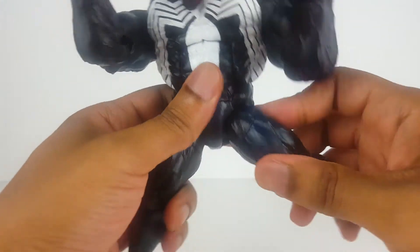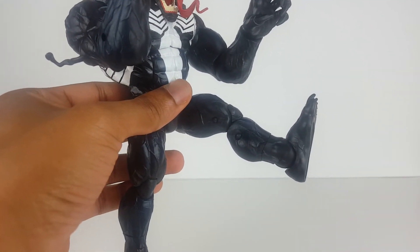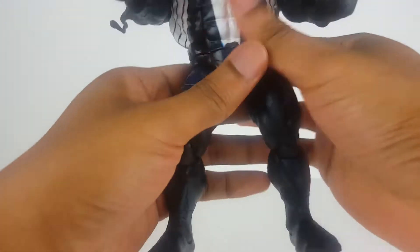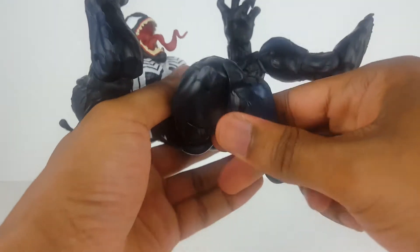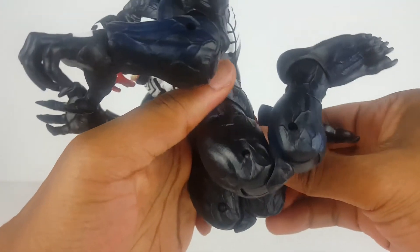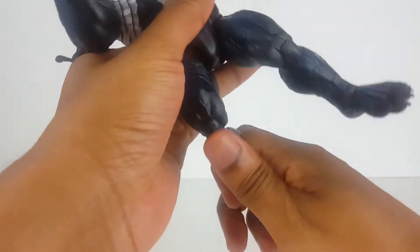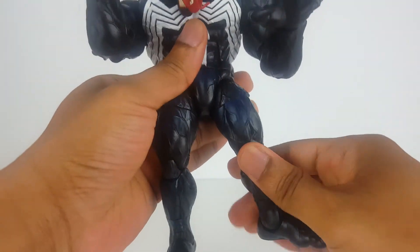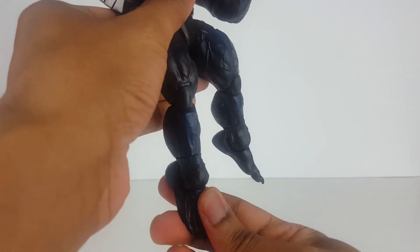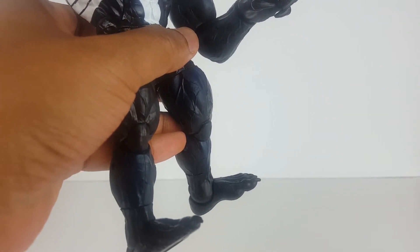In terms of the articulation in the legs, you can do the splits. That's how far he kicks out forward. Thigh swivel. Double-jointed knee. That's how far he can go back. Ankle swivel. And that's how far the feet can go down, and that's how far they can go up. There's a pivot here too.